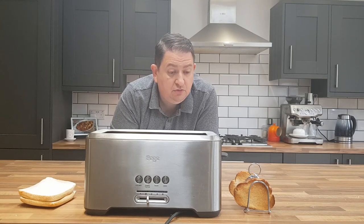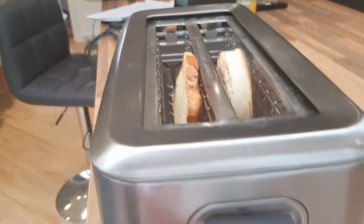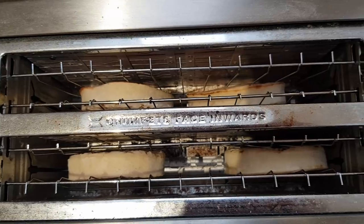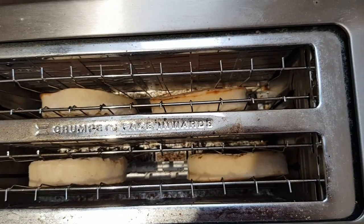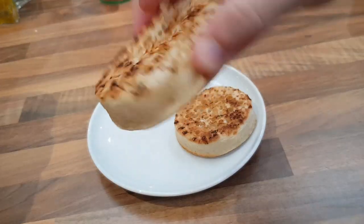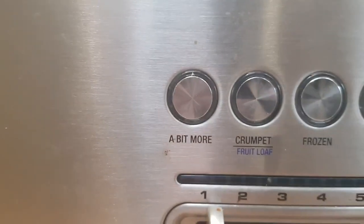Also while toasting, you can lift the handle at any point during cooking to see what's on the inside, and it doesn't cancel the cooking time — another simple feature I wish was on more toasters. The crumpet feature makes the inner elements hotter than the outer ones, meaning for crumpets the surface gets lovely and crisp while the bottom stays nicely toasted. It works well on bagels too. And now the feature that gave it its name — the 'a bit more' button.